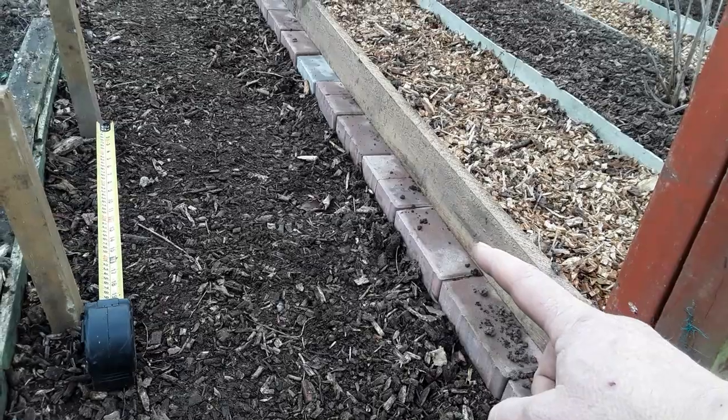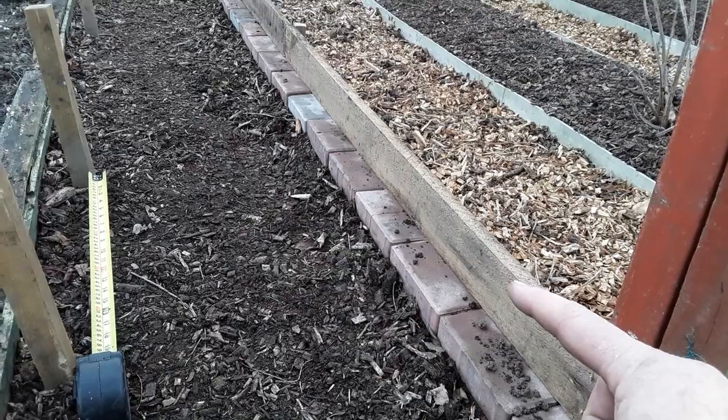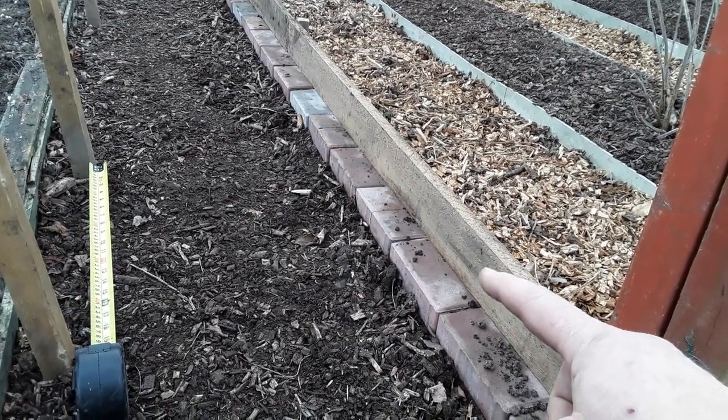The boards will stay a little bit drier. These boards have now got to come off into the polytunnel to get some paint on them — I can't paint them there. I don't want to get paint on the blocks, or too much anyway.